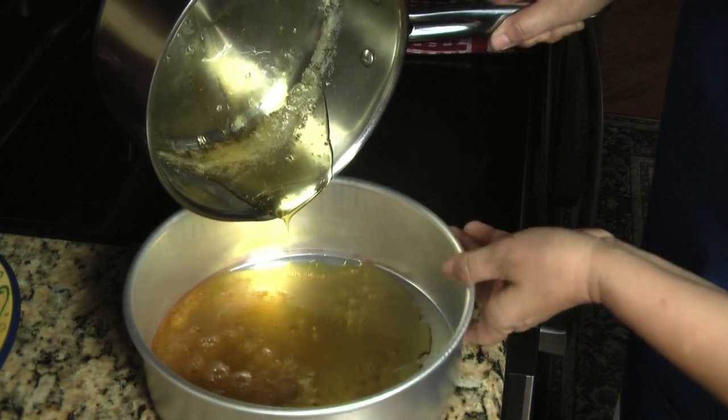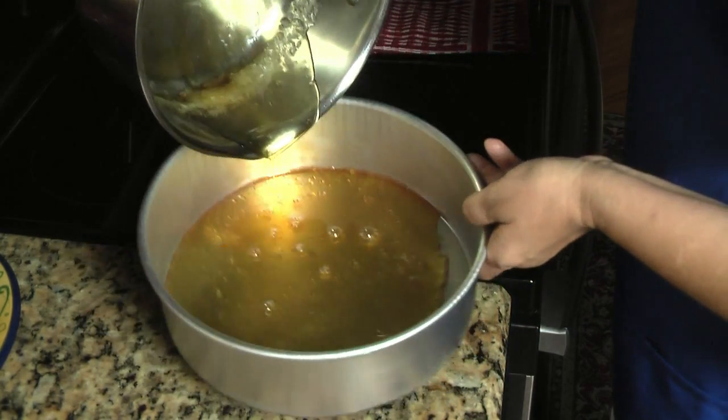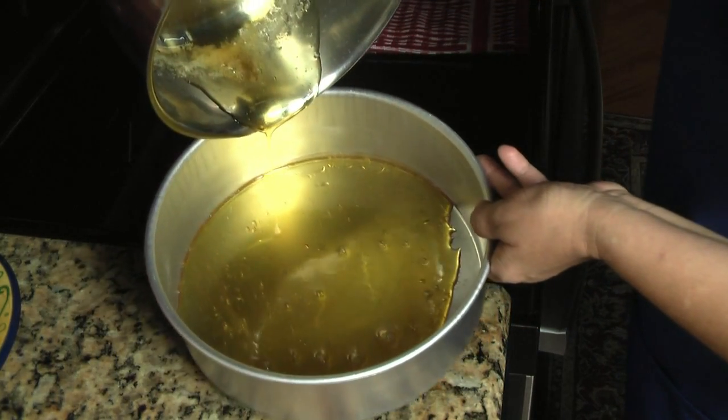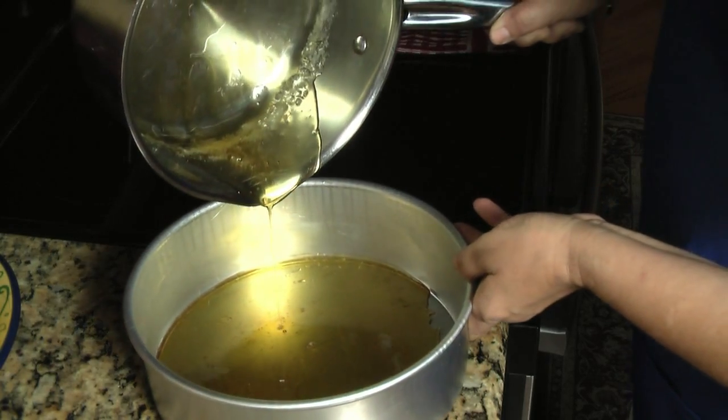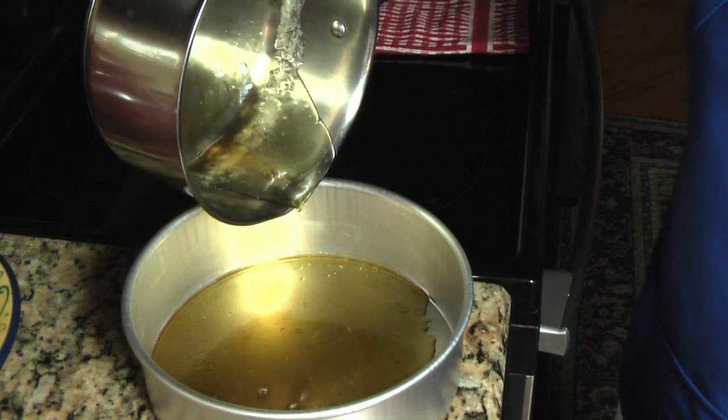See how it is? It's yellow, golden — a beautiful golden yellow caramel color. Now let it sit there and we're going to start working on the custard for the flan.